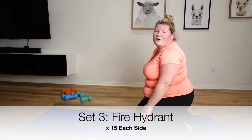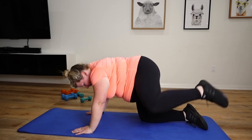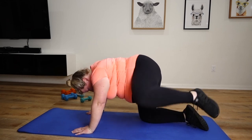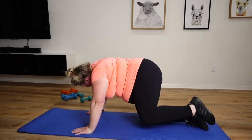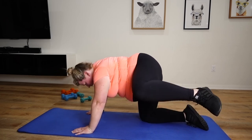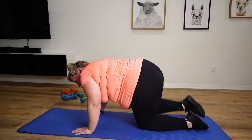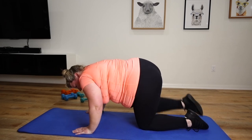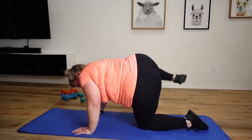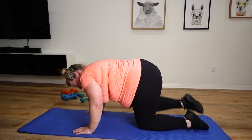Final set of fire hydrants. Here we go. Can't wait. 14, 15, other side. 10, 11, 12, 13, 14, 15.